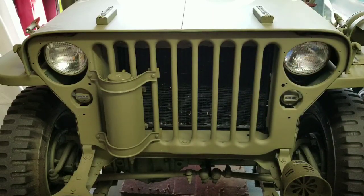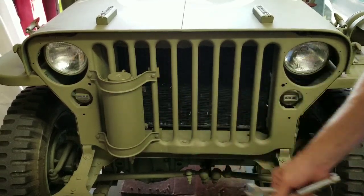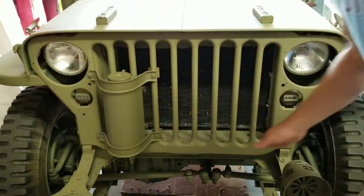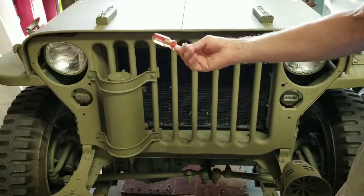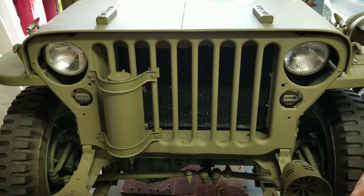All you need are a few simple tools: a nine-sixteenths wrench, a socket wrench, and a screwdriver. There are nine bolts around the outside of the grill, and the screwdriver is just to remove the electrical wiring connected to the headlights and the blackout lights.